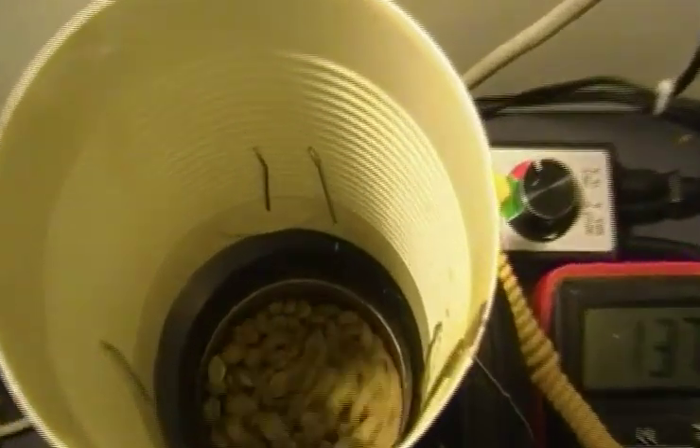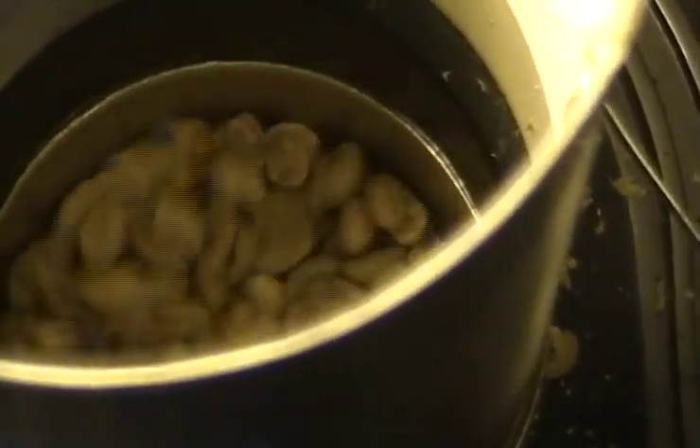This is about four minutes into the roast. These beans are about 280 degrees Fahrenheit and as you can see they're starting to turn a little bit yellow. They're really moving around in there.